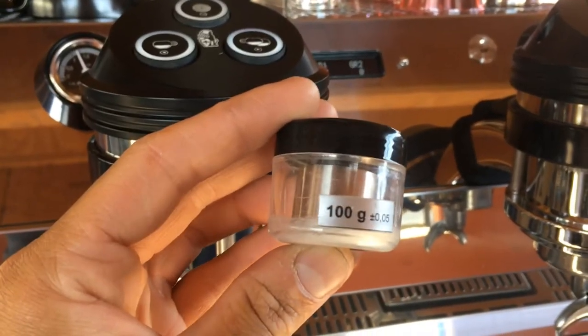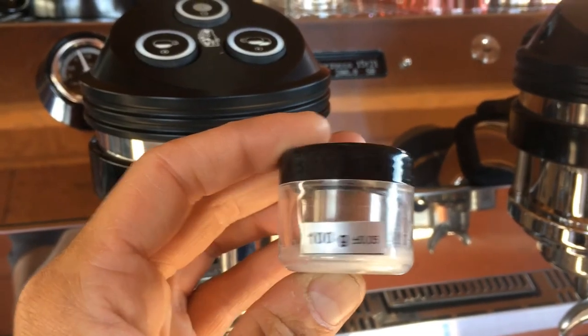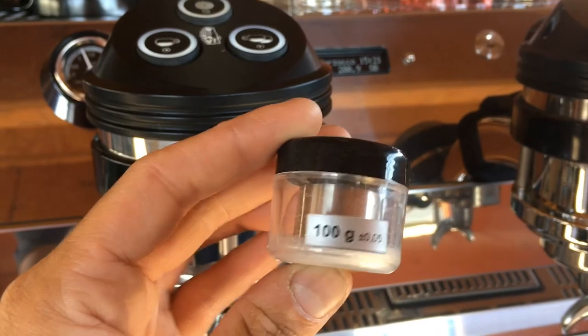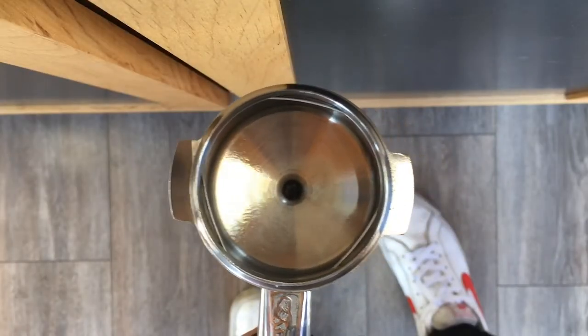You're going to need two tools to accomplish this. The first is a 100 gram certified weight, which you can get through our parts department, and a blank portafilter basket. Essentially that is just to ensure that no water drips on your scale through the process, throwing off your reading.